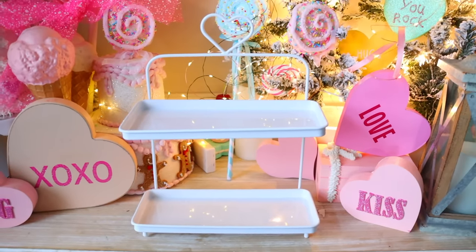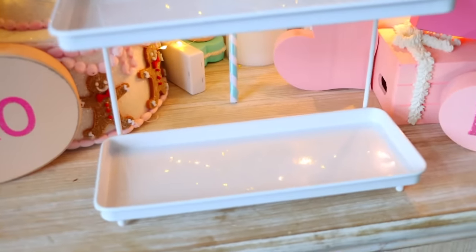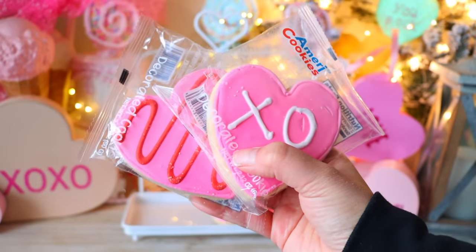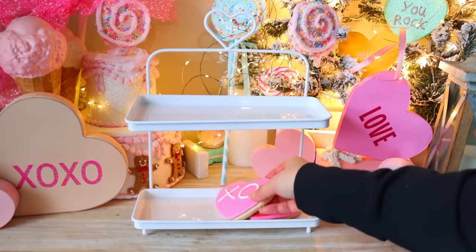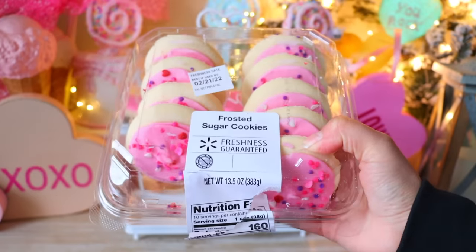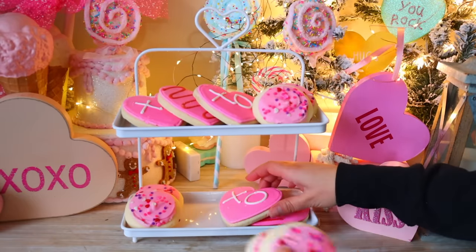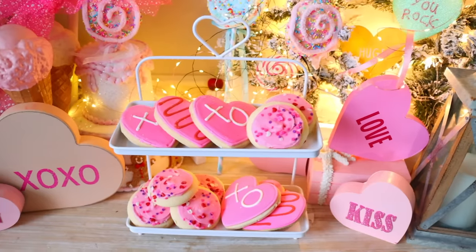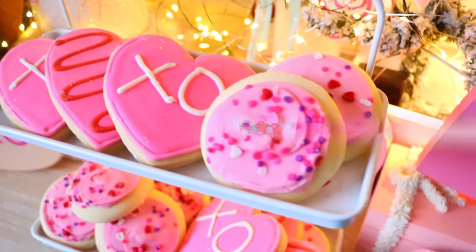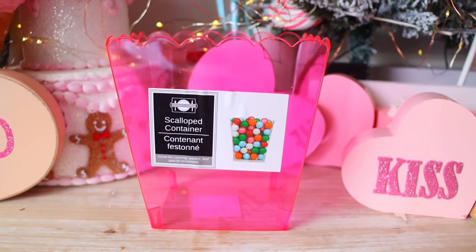This is a tear tray I got at the Bullseye Playground at Target for $5 — I think that's a really good price. It looks so cute with Dollar Tree cookies on top, great for a teacher to put on their desk. I also got frosted cookies at Walmart for $2.97, which are really cute. The cookies and pretzel rods Dollar Tree got in this year are really nice and make great gifts.